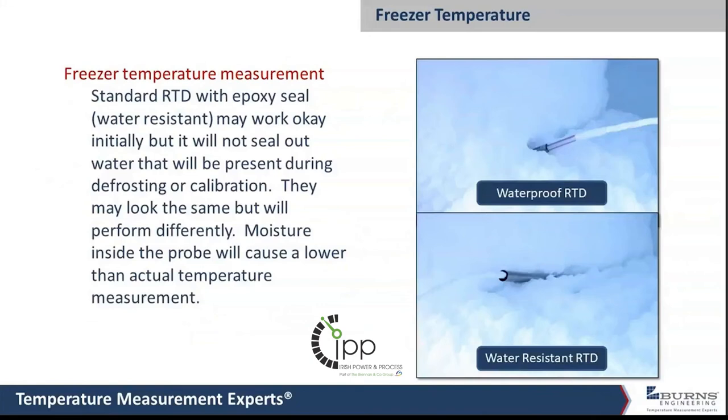Probes may look the same, but you really need to pay attention to making sure you have one that's waterproof. A water-resistant probe is going to last maybe six months or a year, but eventually moisture gets inside and it will fail.